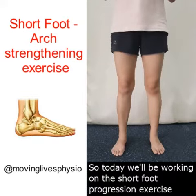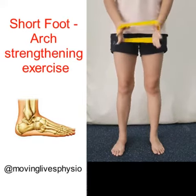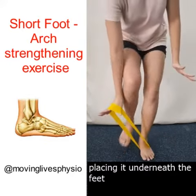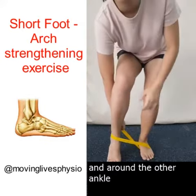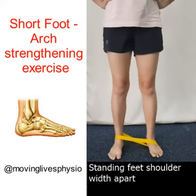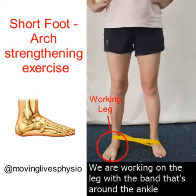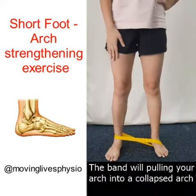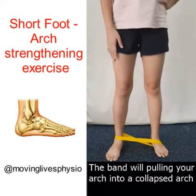Today we'll be working on the short foot progression exercise. We are going to take a loop band, placing it underneath the feet and around the other ankle. Standing feet shoulder-width apart, we are working on the leg with the band that's around the ankle. The band will be pulling your arch into a collapsed arch.